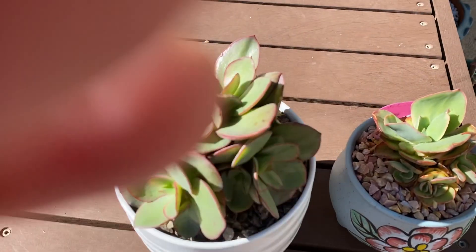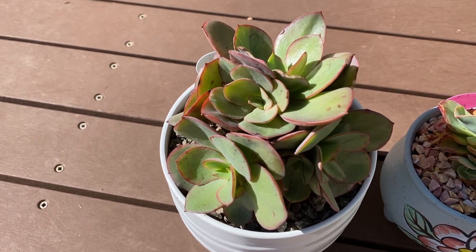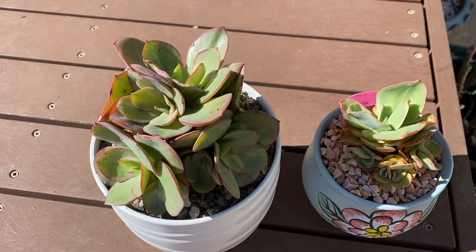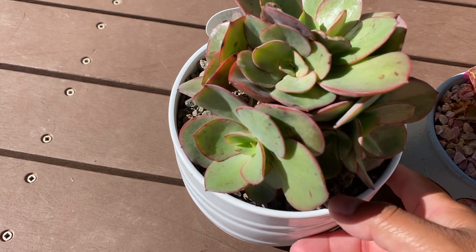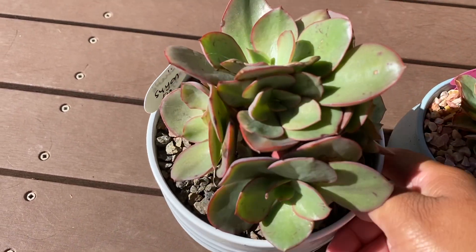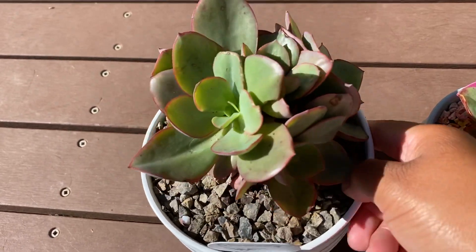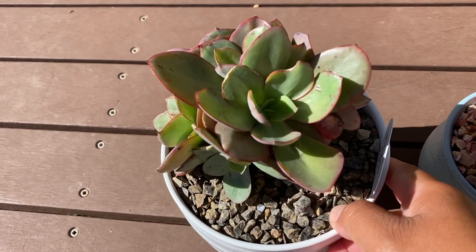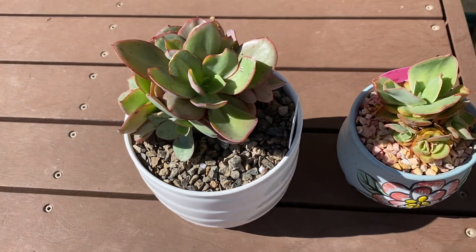It's been outside all day, every day in rain, hailed, frost, sun. It is very hardy. I've had these for a year and a half now, possibly more because I didn't write the date on these. I only just started writing dates on mine this year.